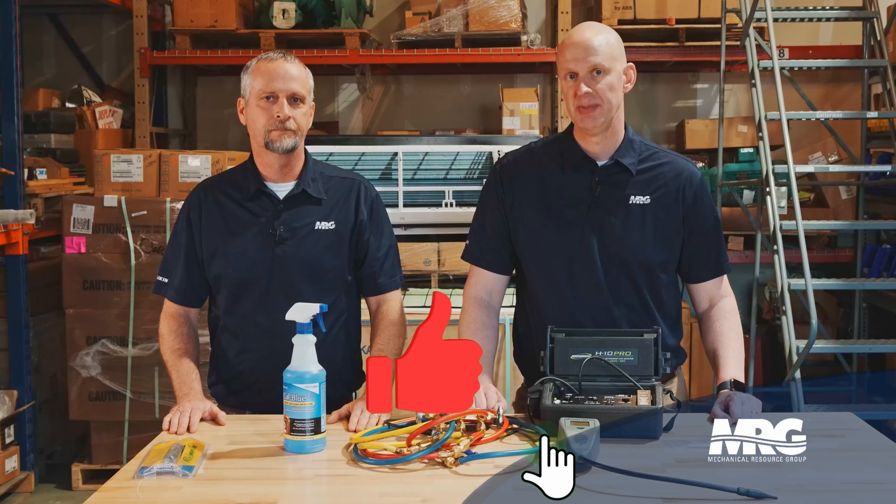That's what you need to know to do a proper leak search. Brian, thanks so much for joining us. Always good to be with you. Hit that like, hit that subscribe — if you guys want to see something specific, please put it in the comments and we will try to give it to you.